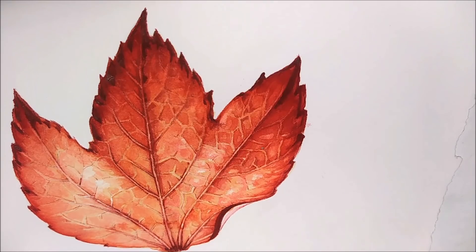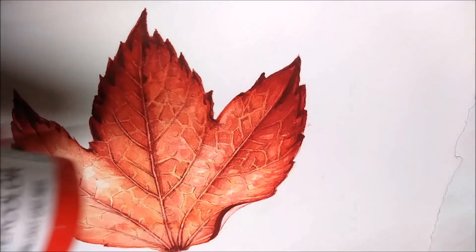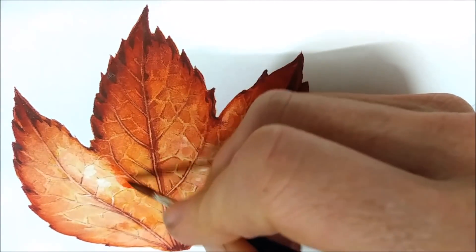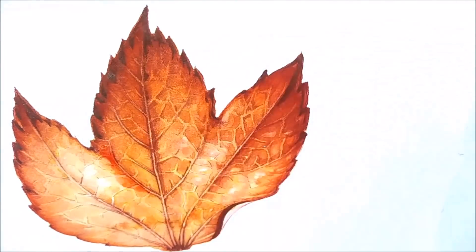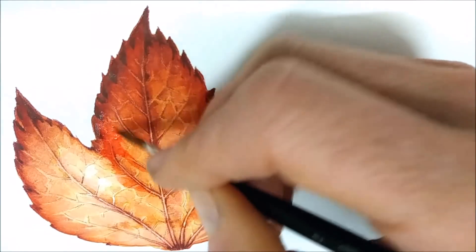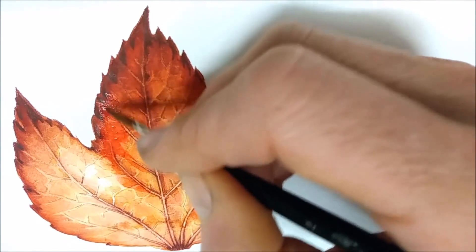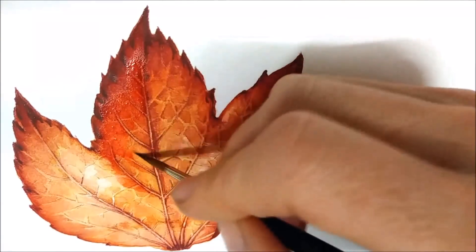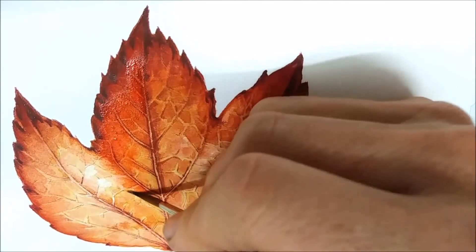Just one final wash — again this is diluted Dr. Martin's brilliant cadmium red. It's a ridiculous pink color but it's perfect — just putting a tiny bit more depth into this side and this side. Can you see it really gives it a kick? And again blending it in, not compromising the light too much.